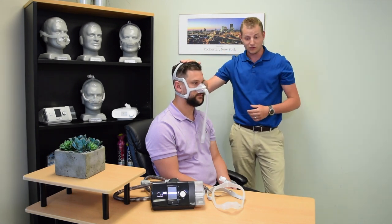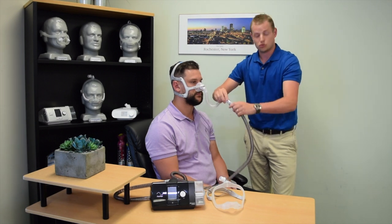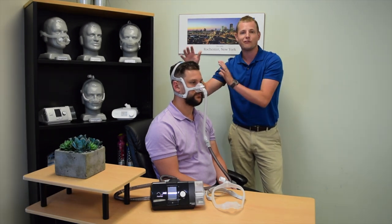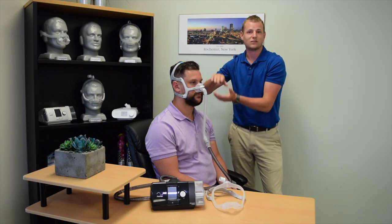Once the mask is in place, you can take your six foot CPAP tubing and connect to the mask. Once the pressure is turned on, should you feel leaking around the cushion at all, you have four velcro adjustments that correspond with different points on the cushion.